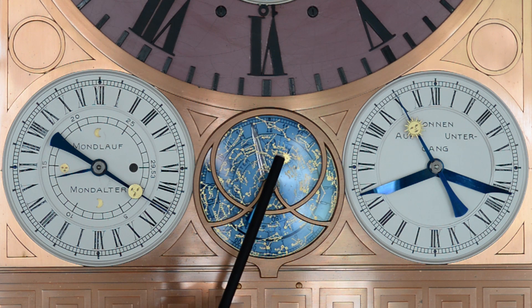Dieser große Zeiger im Hintergrund bewegt sich in Sternenzeit. Im Oval im oberen Bereich des Zifferblattes wird der Sternenhimmel über Glashütte angezeigt, wie er sich heute Nacht zeigen wird.